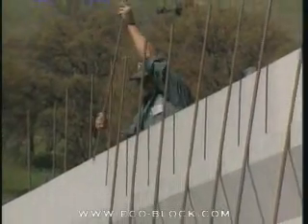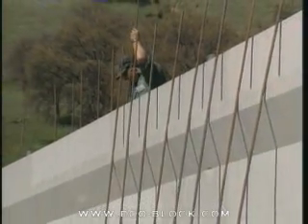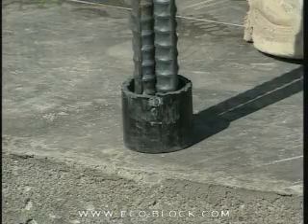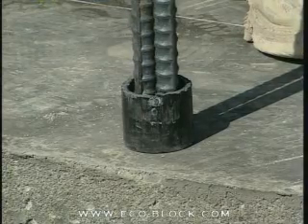The vertical rebar is generally thought of as an extension of the dowels set in the slab or footer. If you're using PVC collars, you'll want to set the vertical rebar in the collar next to the dowel.